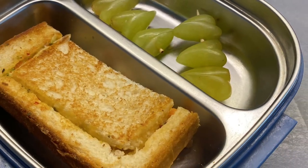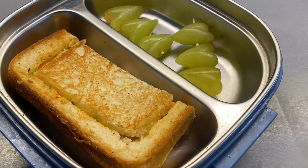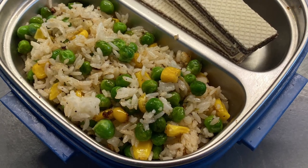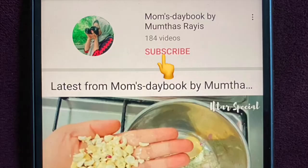If you like this recipe, please like and share it. If you liked my video, please like it and share with your friends, and comment below. Stay tuned — bye bye!